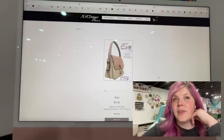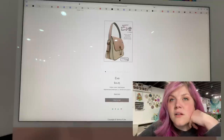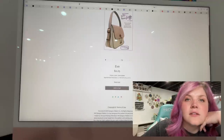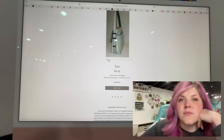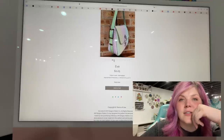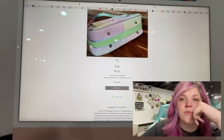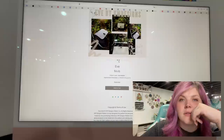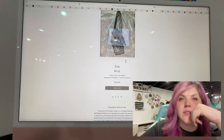This next one is from KM Designs Pattern Co. This is the Eve. It has really pretty accents — it's got that front tassel-y closure thing and a back slip pocket. Really pretty. I love the piping too.